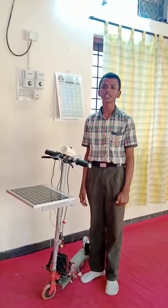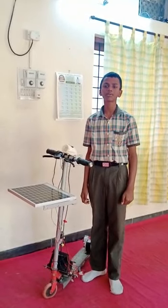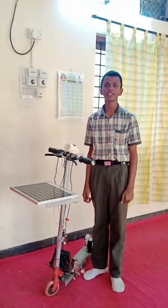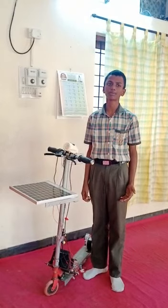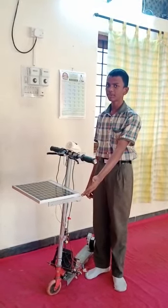Nowadays, fuel prices have been increased and also pollution has been increased. To overcome this problem, efforts have been made and electric vehicles have been invented. But those are not affordable by school. So, to overcome this problem, I am introducing this Solar Skate Cycle for Travelling.